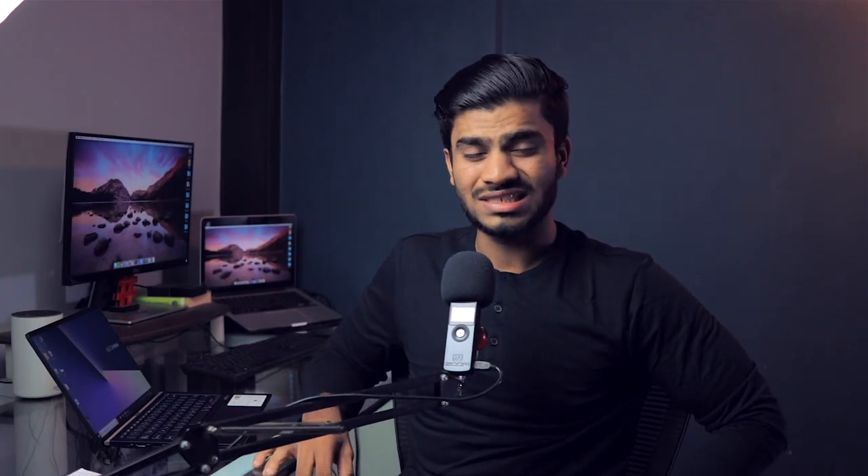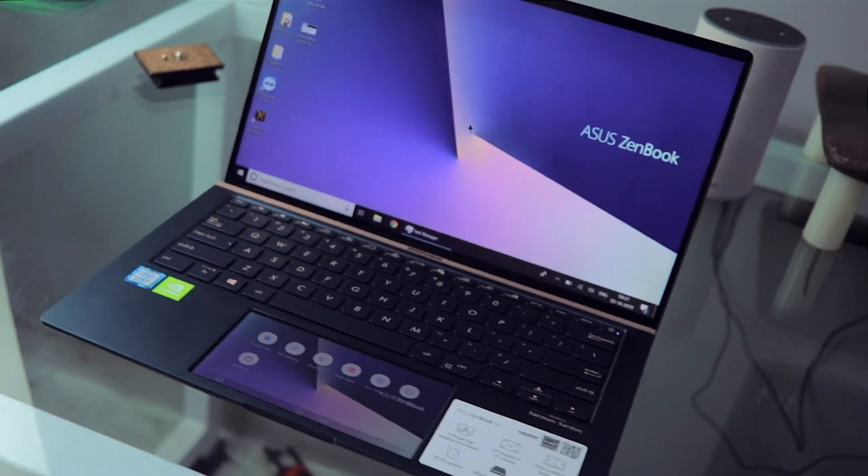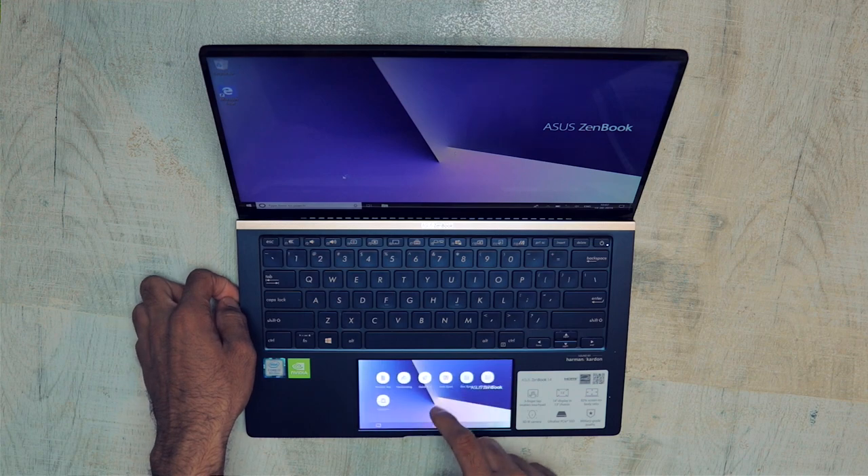Now moving to the trackpad — or ScreenPad 2.0 as they call it. It's a 5.65-inch 1080p IPS display with a 2160×1080 resolution, essentially a widescreen — like having a phone at the place of the trackpad. The surface has a matte texture, similar to a matte screen guard. The display looks pretty bright, attracts fingerprints but doesn't become greasy or sticky, unlike the main display which is glossy.